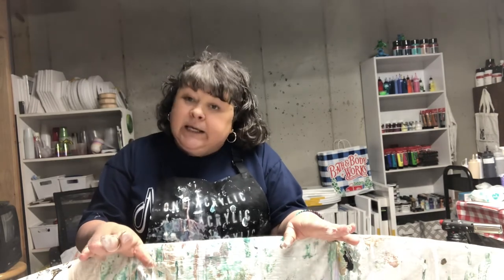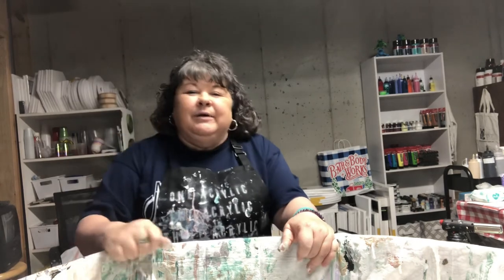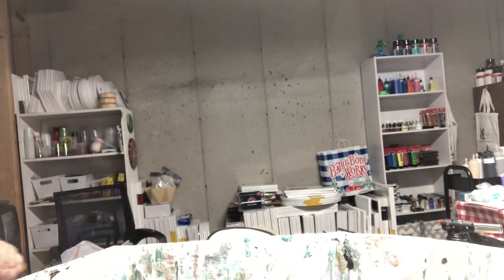I want to thank everybody. I hope you enjoyed the painting. As soon as I learn to edit, you'll see the dry results at the end. Everybody take care of each other. Spread the love, spread the love of art, spread the love of painting. Go to your happy place. Goodbye, everybody take care, I love you. Be good — or be good at it! See you later, bye!